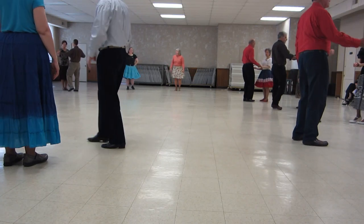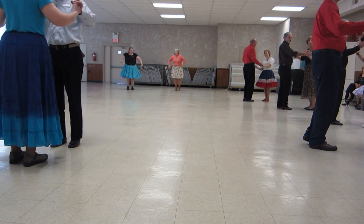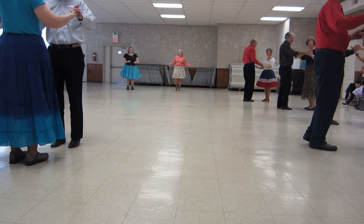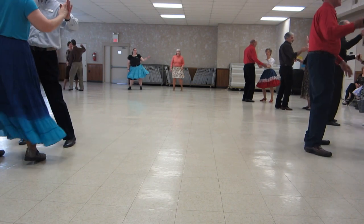Here we go. Look lovingly at your partner. Cucarachas left and right. I saw that one coming. Fence lines twice.